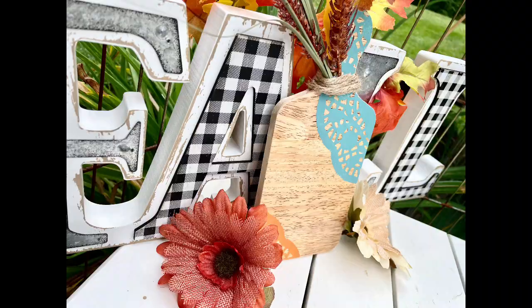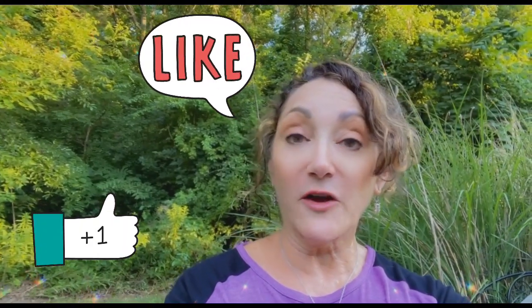If you are enjoying this video, please stop what you're doing right now and hit the like button. I'd really appreciate it — it tells YouTube to show my video to more people. Thanks.